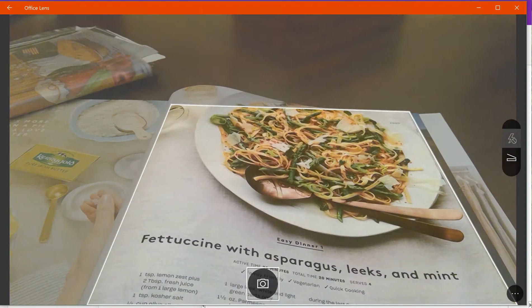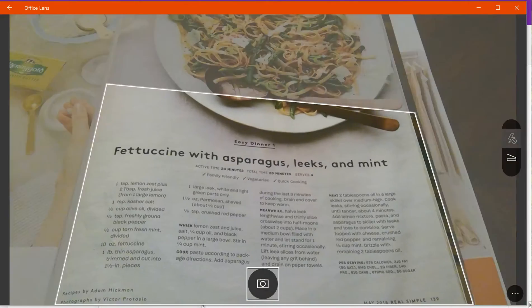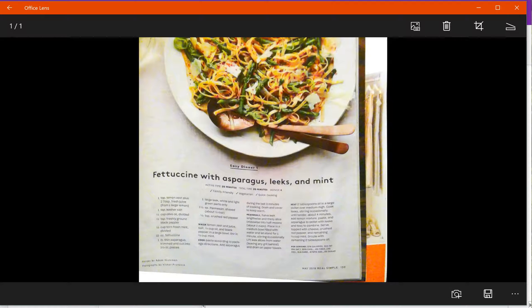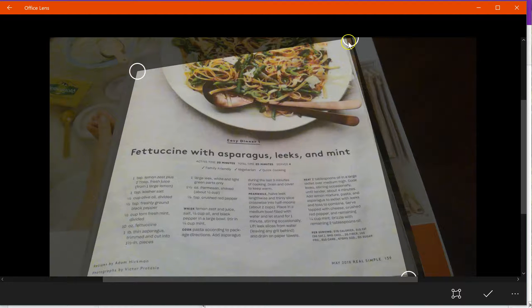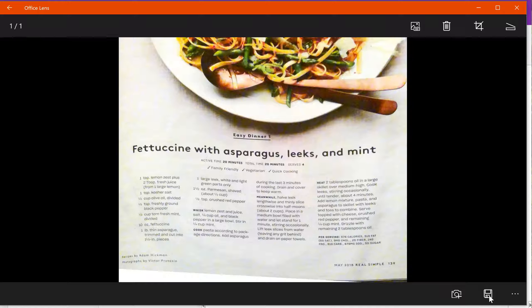Another handy part of Office Lens is that you can crop your image. Here's a magazine recipe and I'm going to take a picture — up here in the top right there's a cropping tool so I can get rid of a couple of extra things. I appreciate the picture in recipes so I can see what it's supposed to look like, and then I click the check mark in the bottom right corner and my image is ready to send into my OneNote notebook.